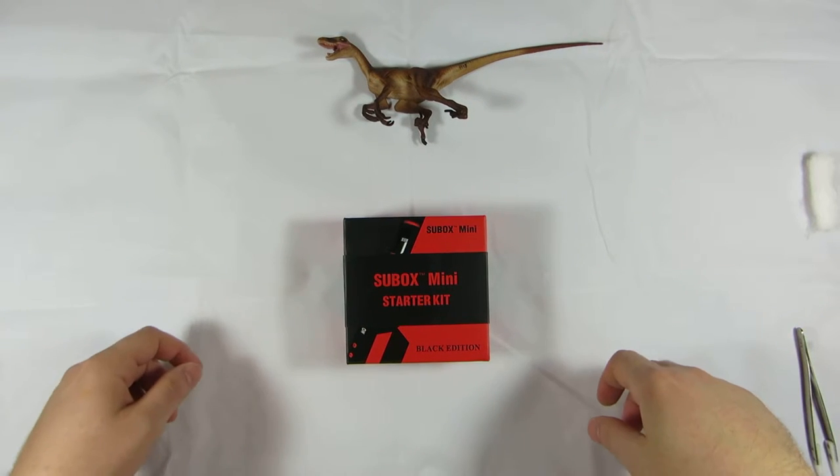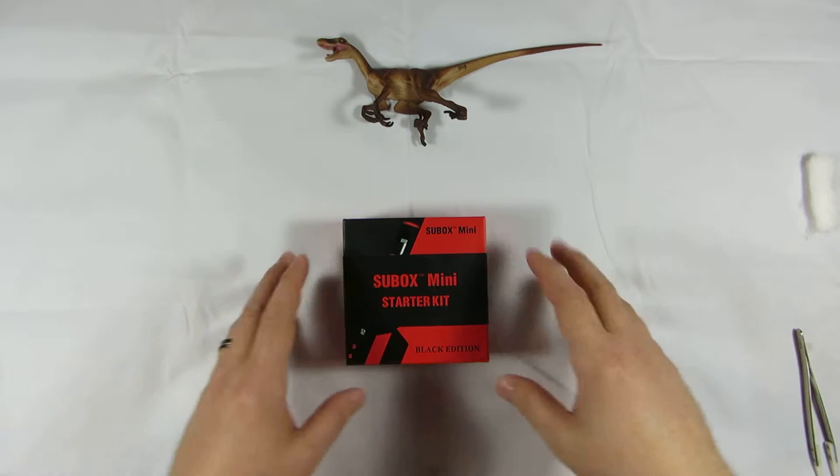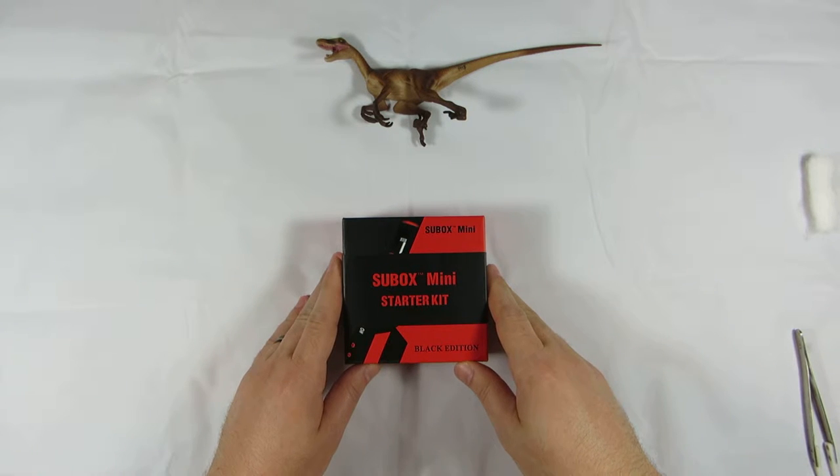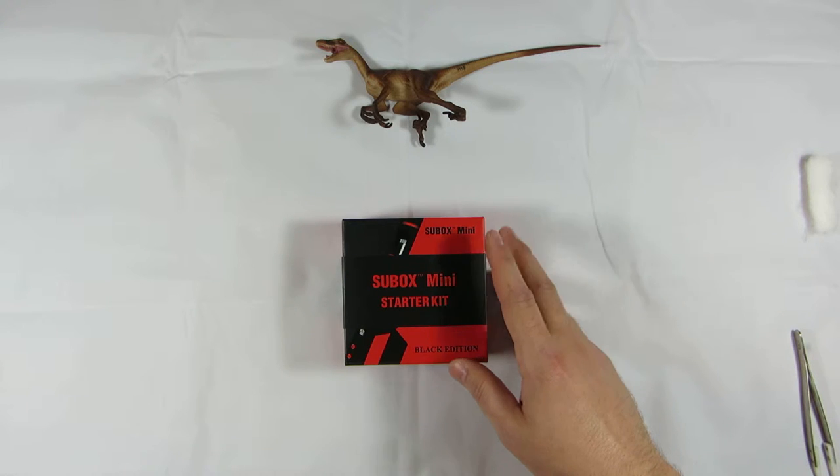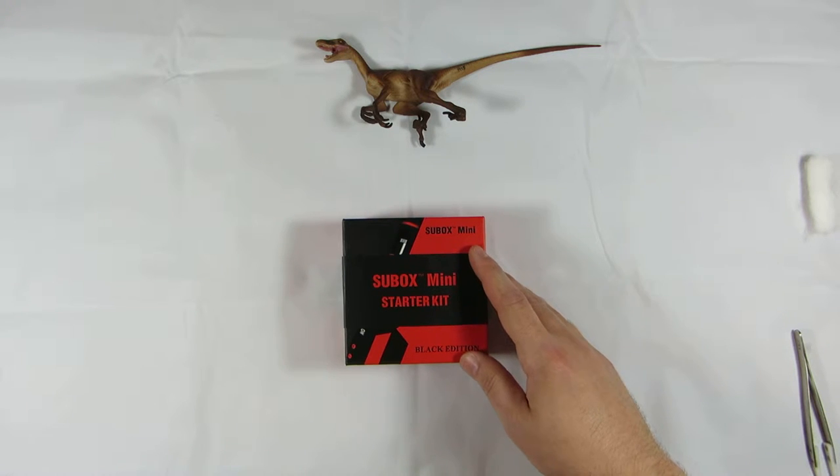Hi, this is Ryan Fiore from Velocivapor.com. Today I'm going to review the Kanger Subox Mini Starter Kit. I received it from a contest that I won from sigbuyers.com, and it was actually sponsored by huffandpuffers.com. I'll put a link in the description of where you can get it.